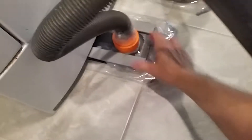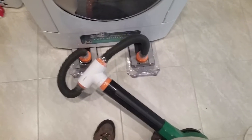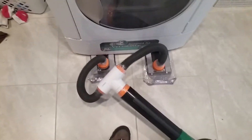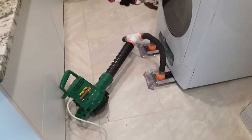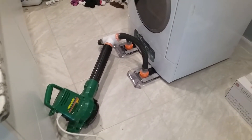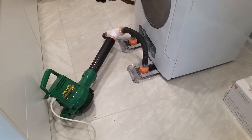We'll get it all straightened out here in a minute. Forgive the camera weirdness. I'm going to take a short break to plug in the leaf blower and put on my ear protection. I also apologize for the awful noise if I'm unable to edit it out. The leaf blower has two settings — low and high. I'm going to start off with the low setting to inflate the feet and bring them up against the bottom of the dryer.